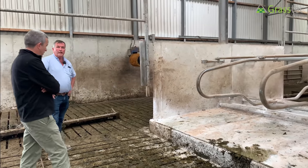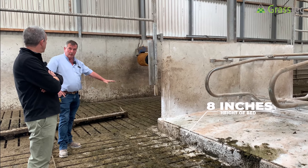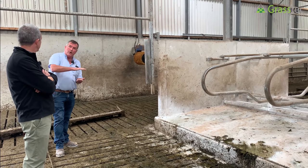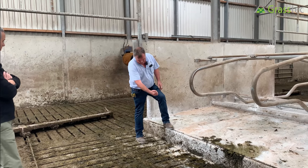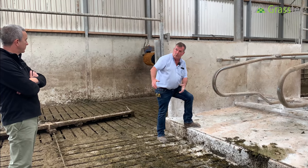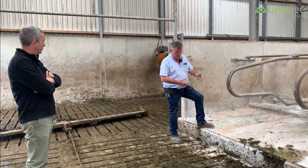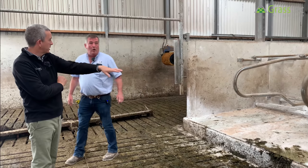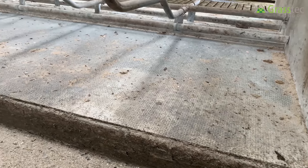The bed height is eight inches — 200mm — with the mat over it. Some people prefer a smaller height of six or seven inches, but you must remember there's a scraper coming down with a seven-inch ear. If the cow is overhanging the bed and the scraper comes in a seven-inch bed, it catches the back of the cow and pushes her into the cubicle bed. Vince's standard is eight inches with the mat on top.